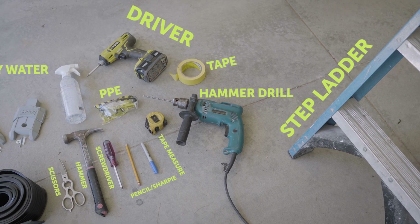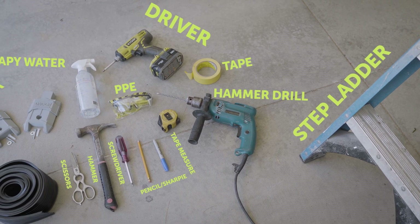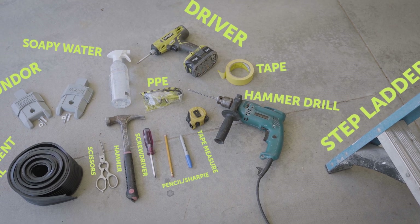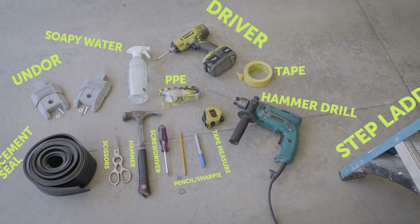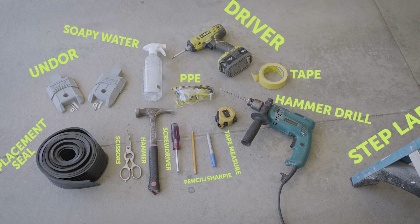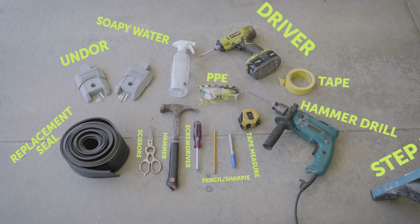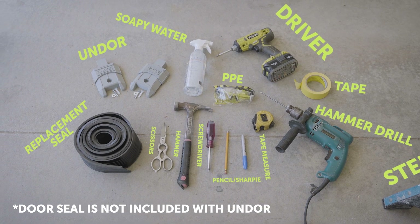Some things you're going to need are a stepladder, hammer drill, tape, a drill driver, a tape measure, some personal protective equipment, a pencil or a Sharpie, screwdriver, hammer, scissors, a bottle full of water with dish soap, your UNDOOR package, and your replacement door seal.